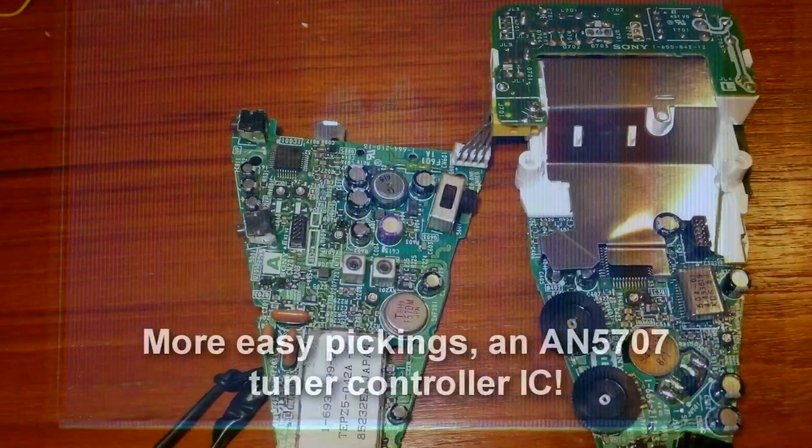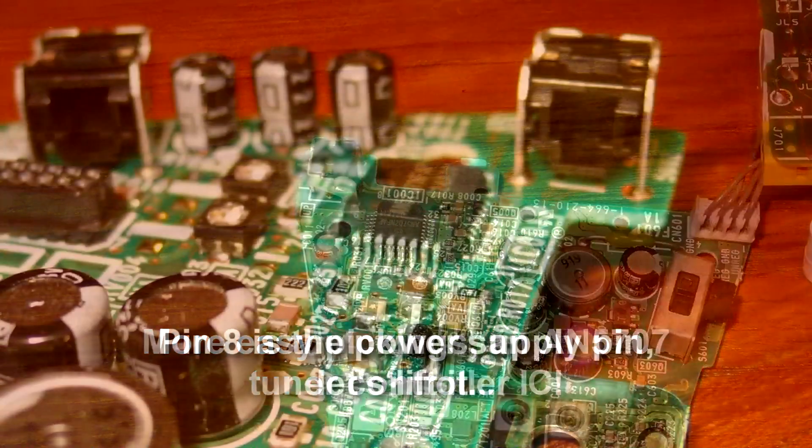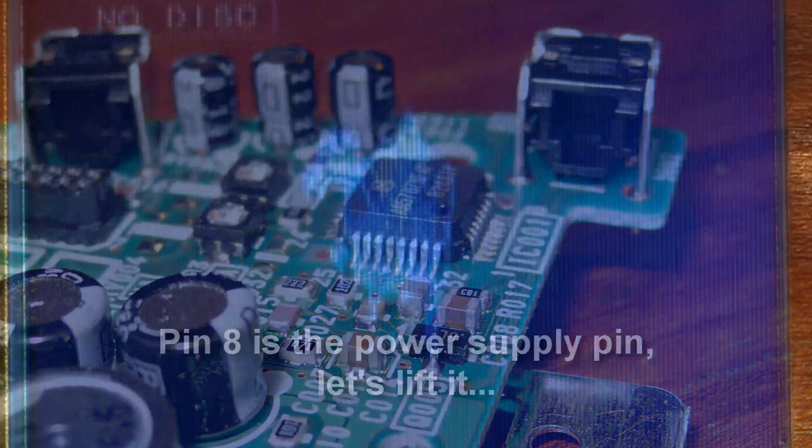Right, that's the video and audio connections fitted, but as you can see the tuner sometimes kicks in, so I need to get rid of that as well. There we go — no power to the tuner bar chip, no tuner bar on the screen.